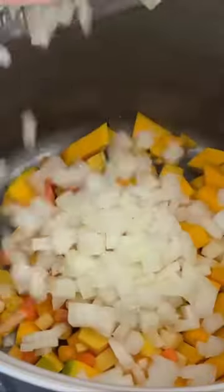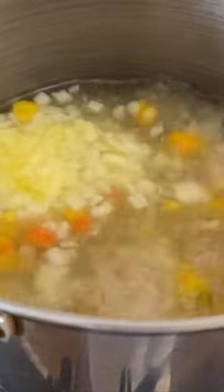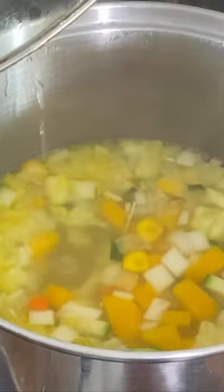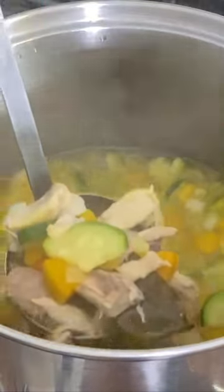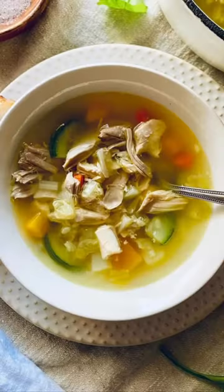I'm going to put all those veggies back in the pot with the chicken meat and the broth. Bring it up to a boil. Some bay leaves. These veggies give it such delicious flavor. Serve it nice and hot — you can serve it with rice or noodles. Enjoy!